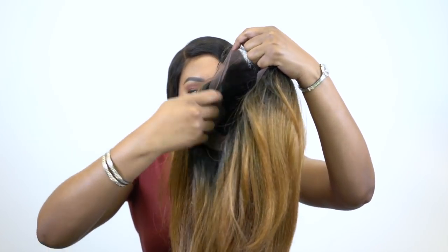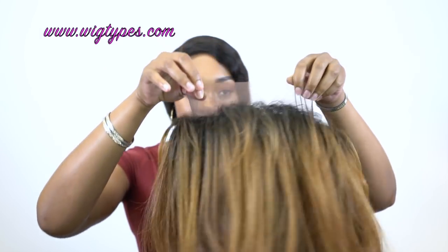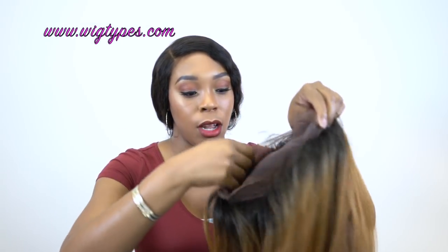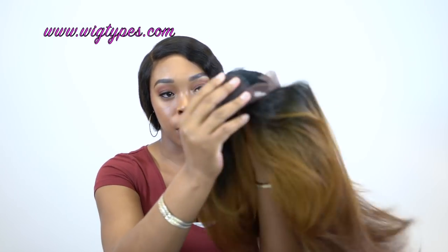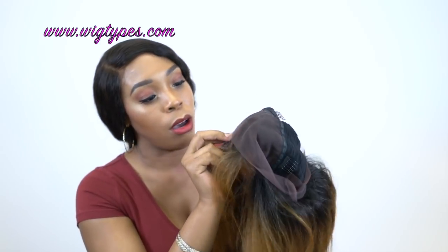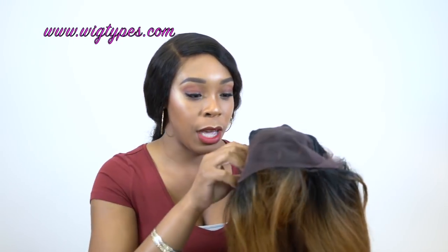So when you get the wig straight out the box it comes with lace right around it. There's lace at the front, there's lace at the back as well, all the way around — like the name suggested it's a 360 lace front wig so the entire thing has lace on it. Up front you have about 2 inches of parting space but you can part it wherever you want, and as it goes towards the ear area you get about 1.5 inches of parting space because it goes a little bit thinner towards the back.